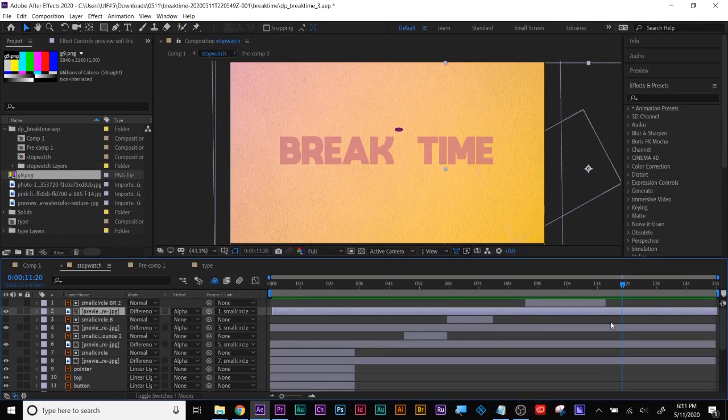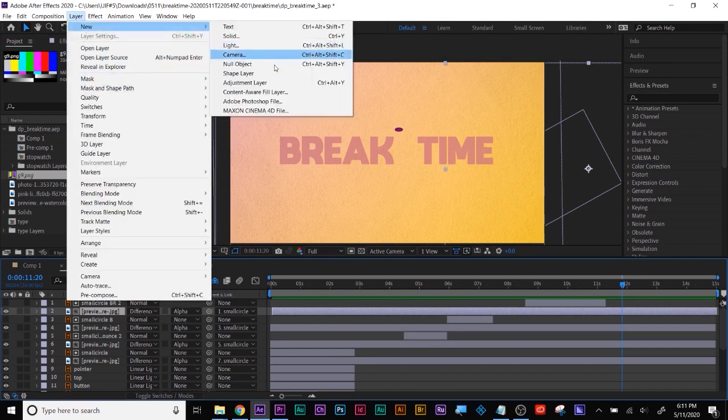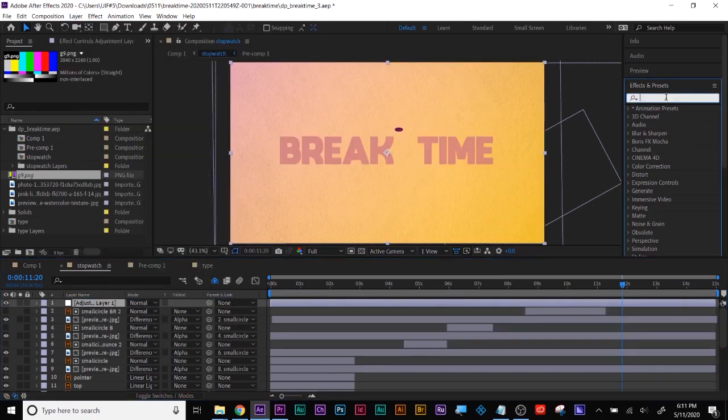This is the fast way of mocking up something. I'm just going to put an adjustment layer and transform effect, because I don't know what layers are here and I just want to take a look at what it would look like if we adjusted the timing of this.